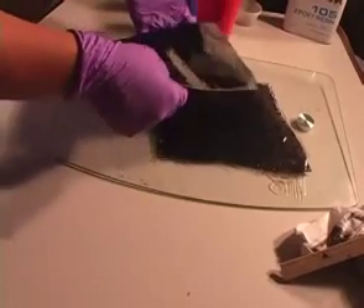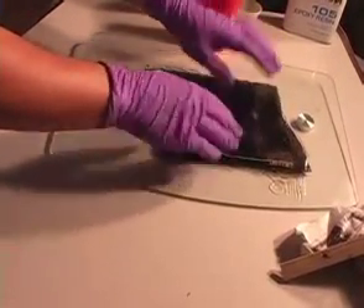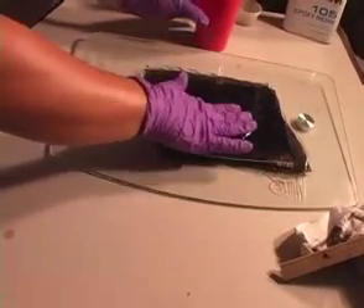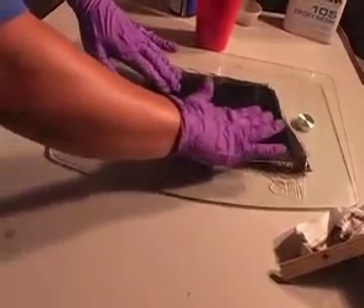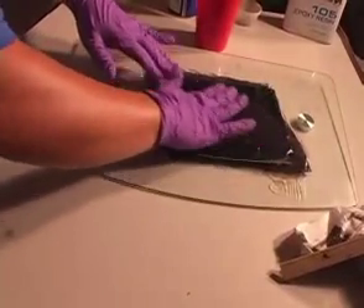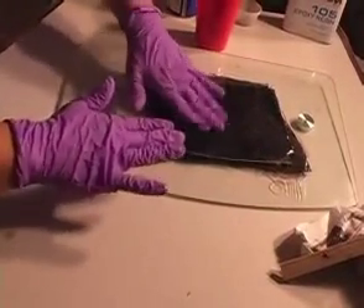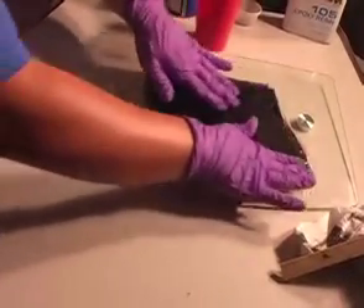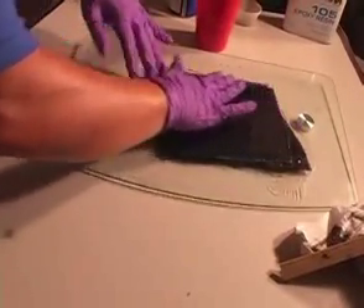The second layer of graphite is applied in much the same way as the first — applying resin in the center and working at ensuring there are no air pockets. The key thing to remember in this step is to use just enough pressure to remove the air pockets but not so much as to alter the pattern of the underlying mat. When finished you should have very little excess resin, and any resin that is puddling should be worked to the outer edges.